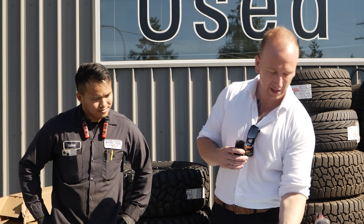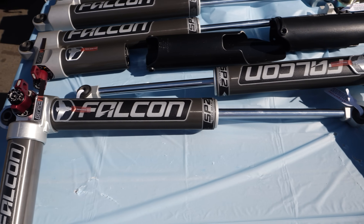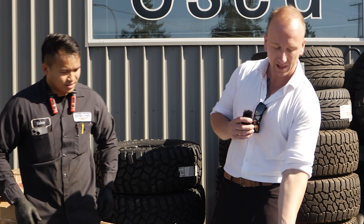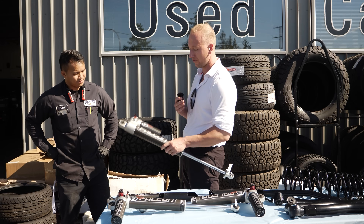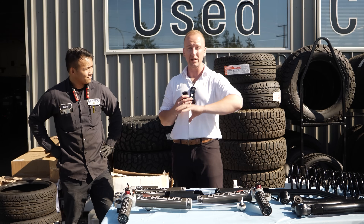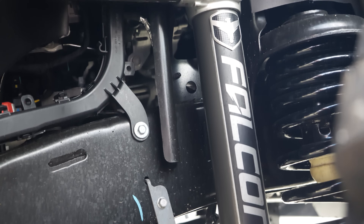I've got Calvin here — he's our master tech. He handles all the big lifts, wheels, and tires installs. We're going to start with the Falcon shocks. We've got the Falcon 3 Series dual reservoir shocks. These have adjustable toggles so you can make the ride stiffer or smoother to your liking. I love the look of this sitting up inside the wheel well, and then we've got the piggyback style for the rear. These things are absolute beasts.